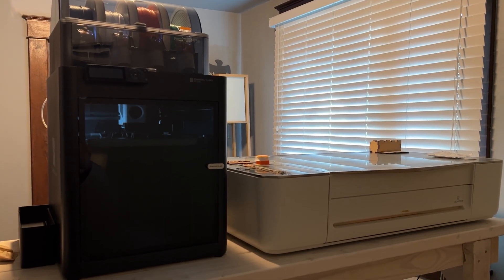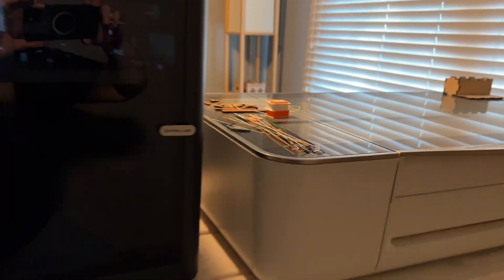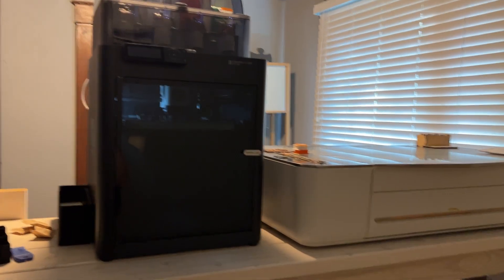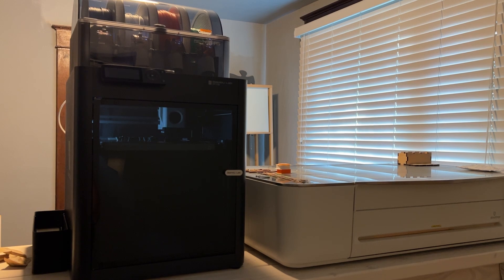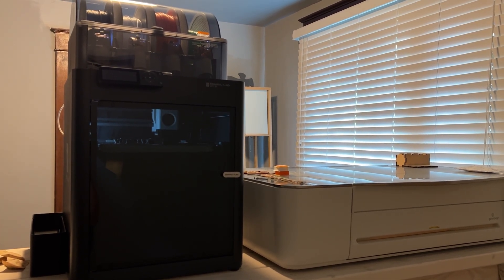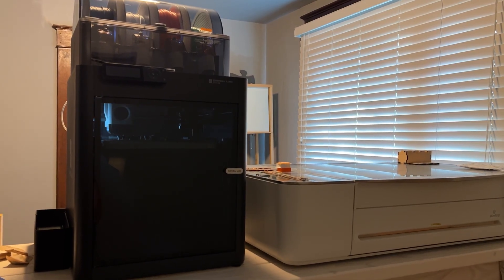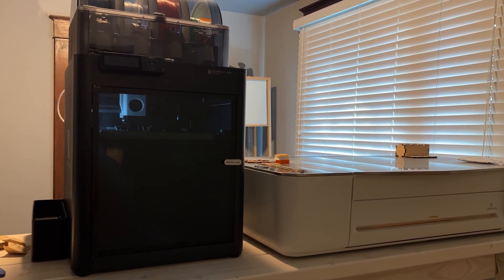As you can see, all these little strings on top of the Glowforge are how many prints I've actually done so far on this machine, so I've been printing pretty much non-stop. The average print is anywhere from 40 minutes to like four or five hours, so it does take some time compared to the Glowforge with the laser — but this will be 3D versus 2D.